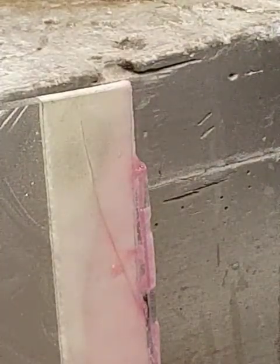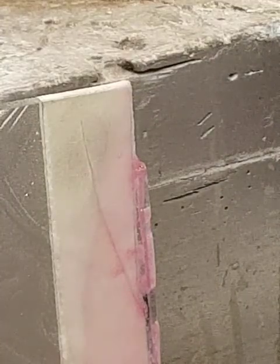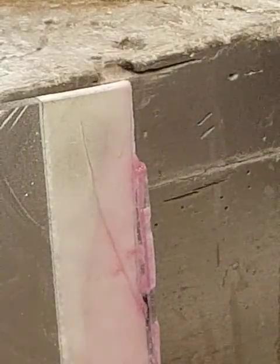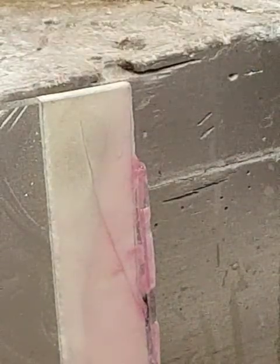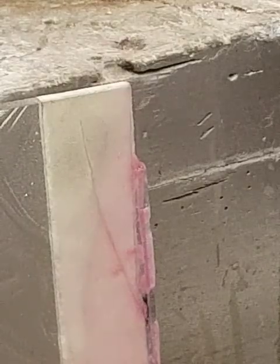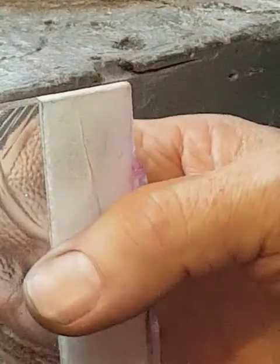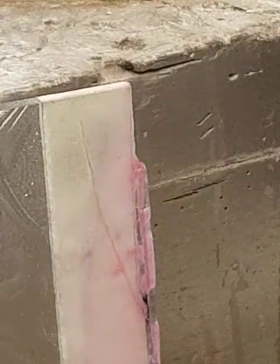I heard something go crackety-crack there - that's not good. Oh, that's because I talked about it. That's my crack... no, that's all right, that's just pen marks. You've got to be careful with the heat.